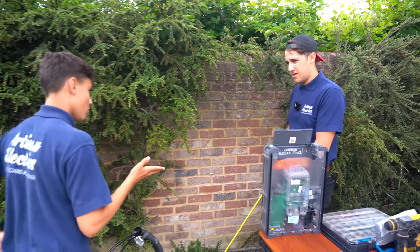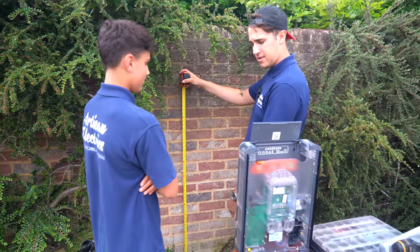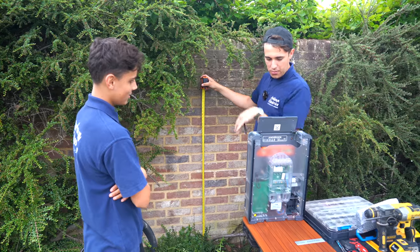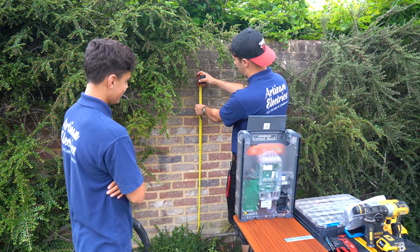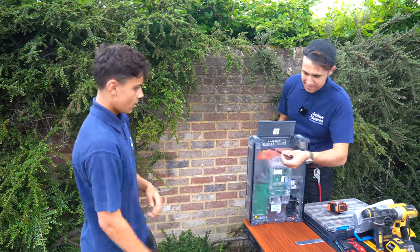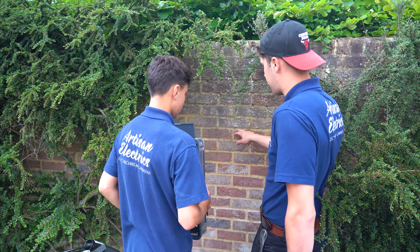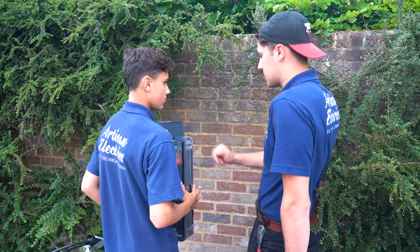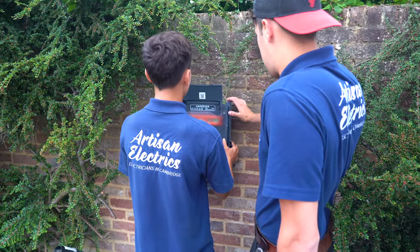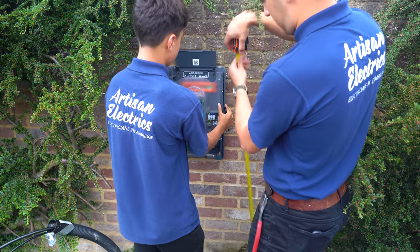Between 1.2 and 1.4 metres — how did you know that? Do you watch Artisan Electrics or something? 1.2 to 1.4 — where on the charger? To the bottom? To the middle? To the top of the screen? This hasn't got a screen, so I'd say 1.4 to the top, which conveniently is about the centre of that brick there. I've put a level in there for you. I would always aim for a solid fixing — don't fix into mortar. Something like this has a lot of strain put on it.